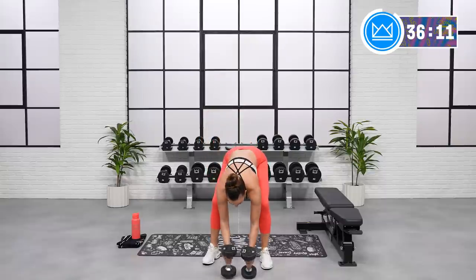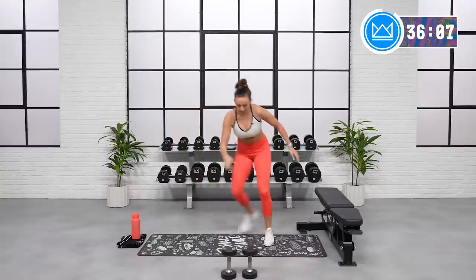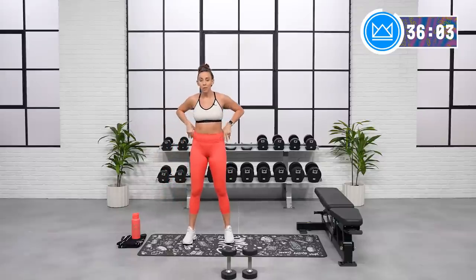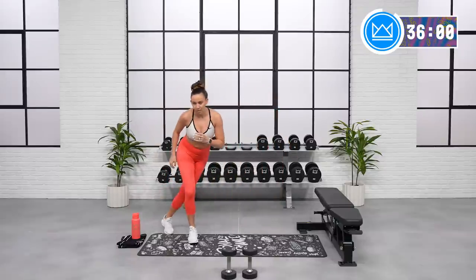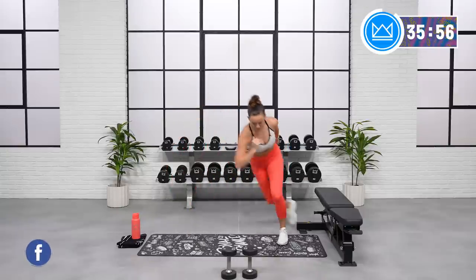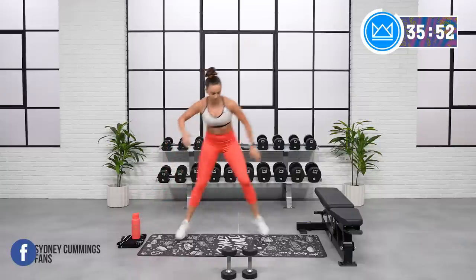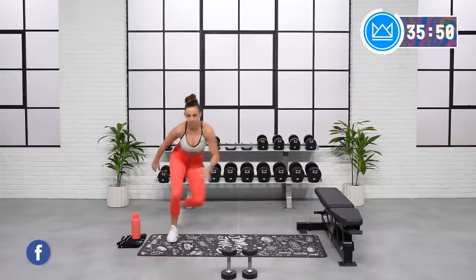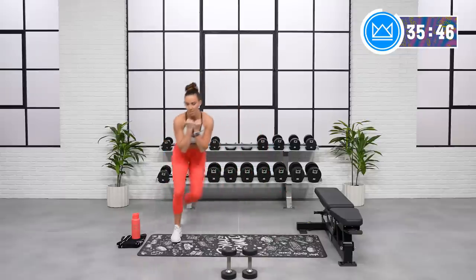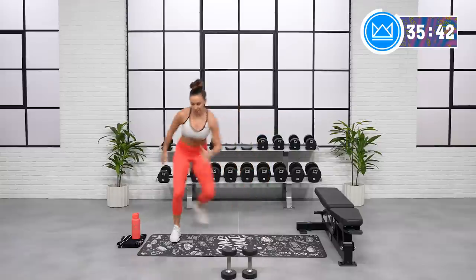Skater hops — you can take it low impact just by stepping and tapping. So if you need to go low impact, that's your option, just keep the intensity up. If you can hop, hop over. Most advanced, you're going to hop and float. Let's go. There you go. Use your arms — make sure you're not just holding them here. Opposite arm is out front from your leg, just like if you were running.